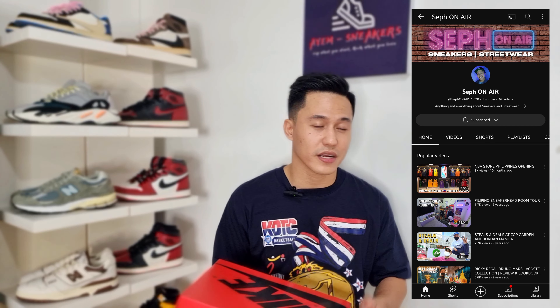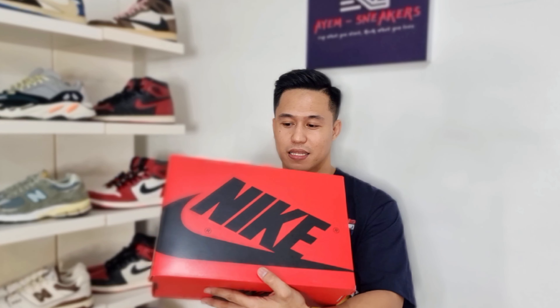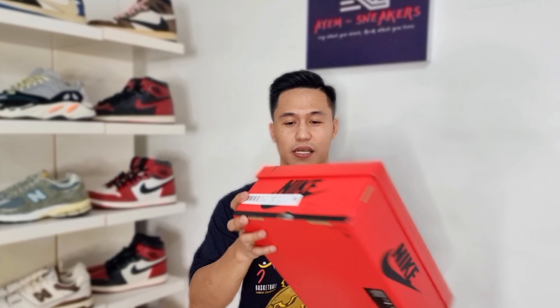Please do me a favor by smashing that like button because it helps the channel to grow. And with all that being said, let's get to the real thing. Before anything else, a huge shout out to my friend Sef Manlapas for tossing his personal pair so that I can review it on my channel. Thank you so much brother. Make sure to check and subscribe to his YouTube channel, Sef On Air, if you love sneakers and streetwear.